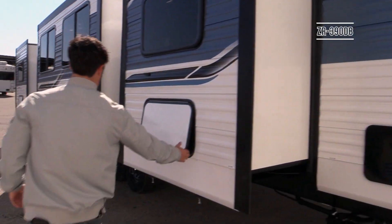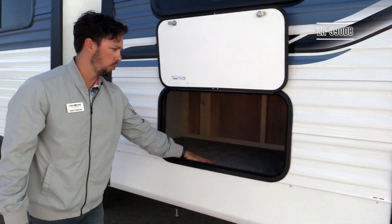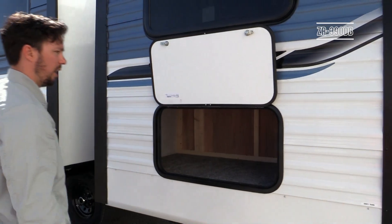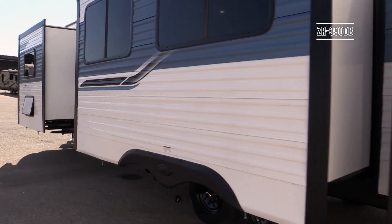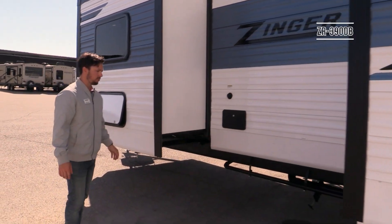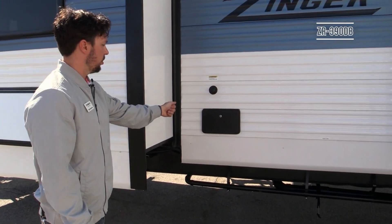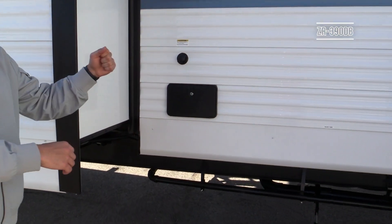Continuing down the exterior, underneath the rear bed slide is outside storage accessible from the baggage door — great for chairs or similar items. The same style setup exists under the king bed slide at the front. On all models you'll have an outside shower: the door flips down and you have hot and cold water with a four-foot hose and shower head — perfect for rinsing off kids, pots and pans, or anything else while camping.